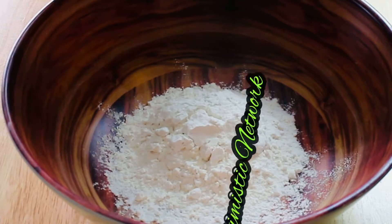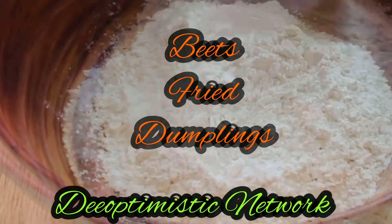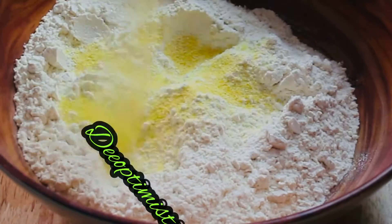Welcome back to my channel, my name is Dee and this is the Optimistic Network. Today we're making beets dumplings — yes, I said beets as in beetroot — so we're making beetroot fried dumplings.